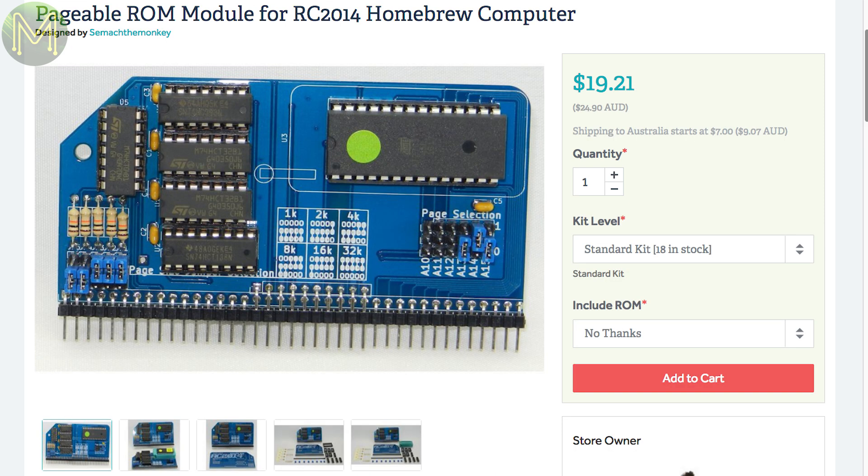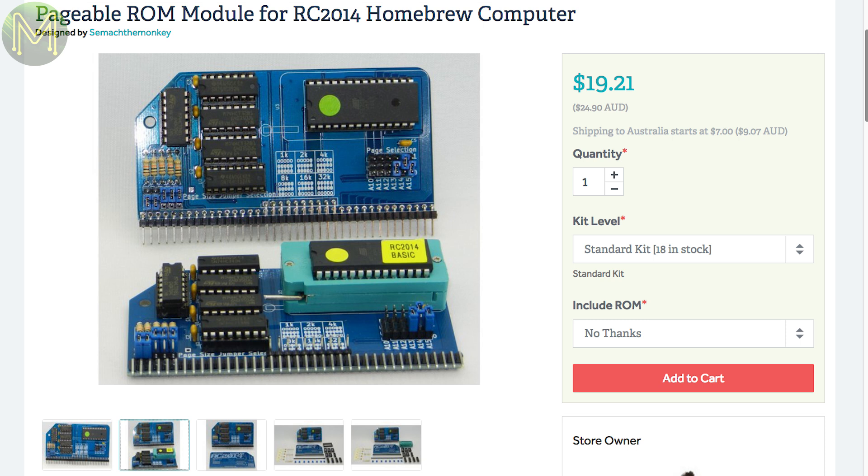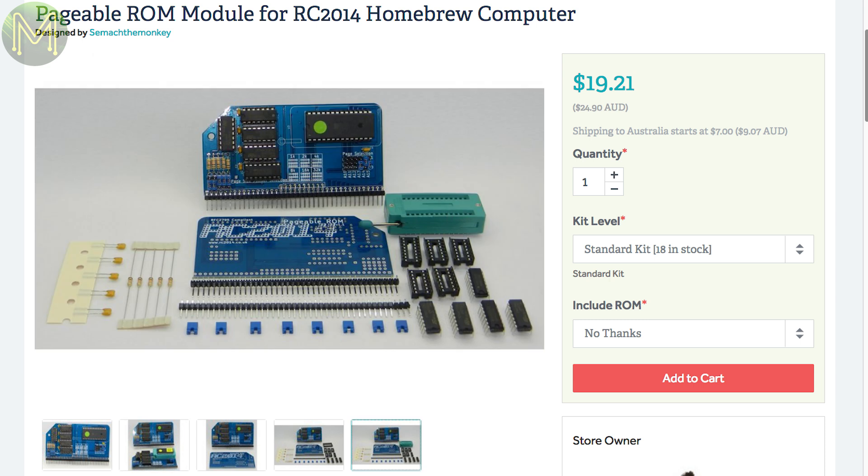This is another blast from the past. The RC2014 is a Z80-based computer. If you have used the Z80 at all, you'll know about its limited memory space. This is a module that will page in additional memory on demand for your RC2014, thereby increasing the effective memory space.